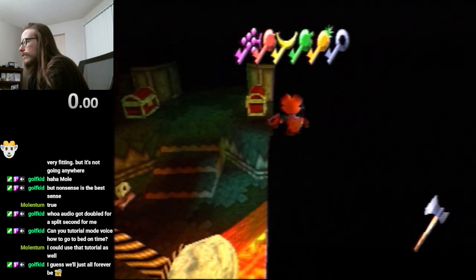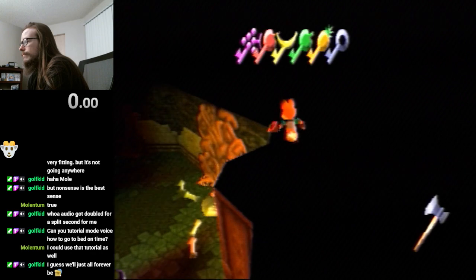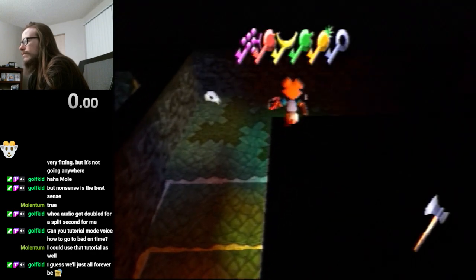Kingsley ends up on this wall, which you can then follow all the way to Snuff's room. Be a little careful where the wall dips down — it can be hard to see that wall, so you've got to be careful on that one.